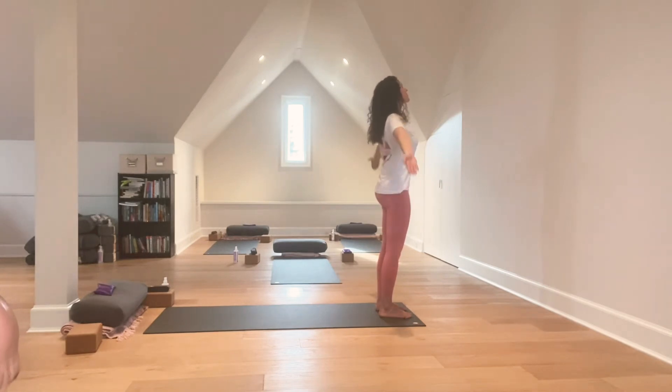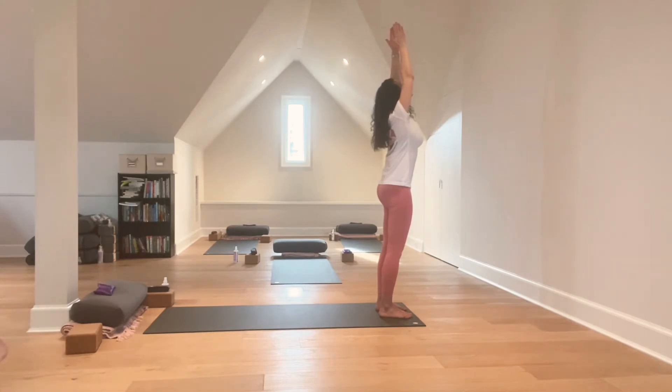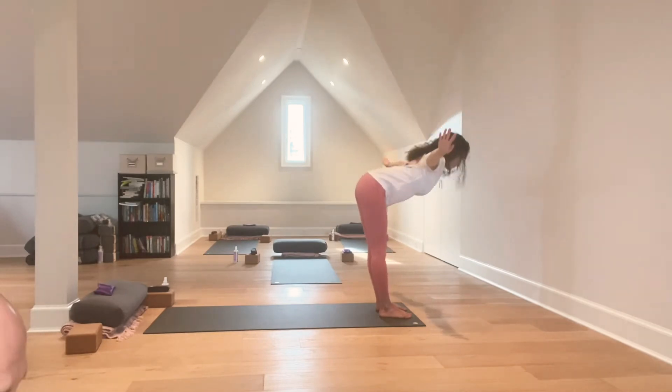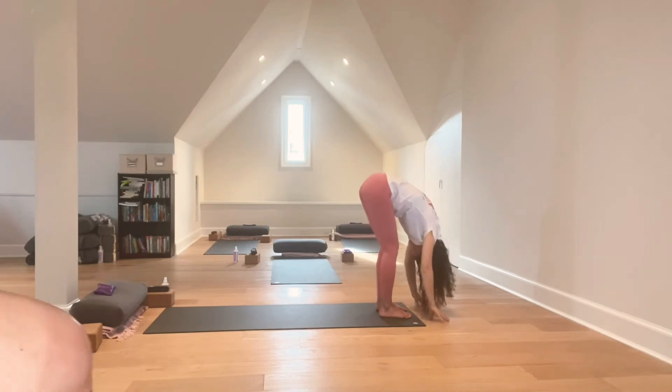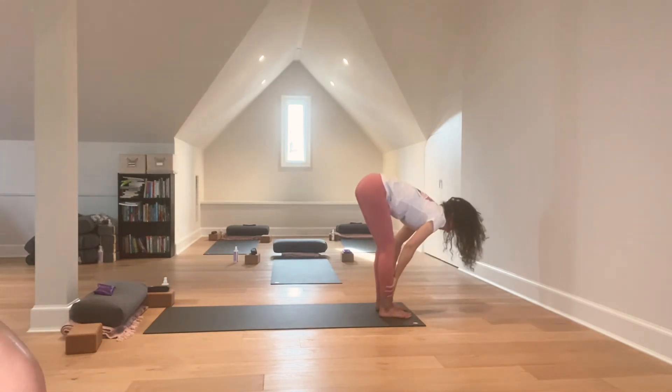Inhale, sweep the arms up and overhead. Exhale, begin to swan dive down, standing forward fold, slight bend in the knees. Exhale, half lift, and forward fold.